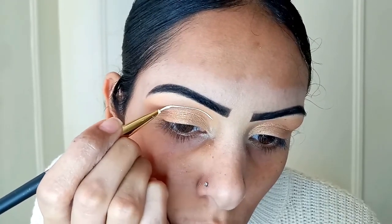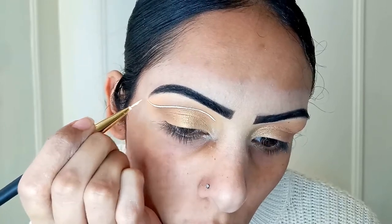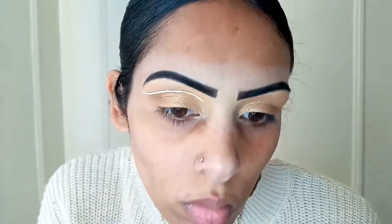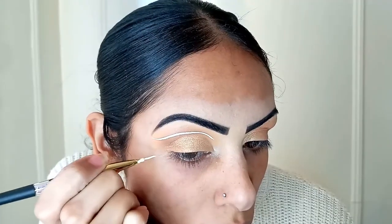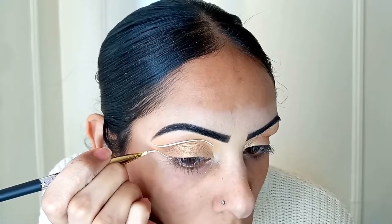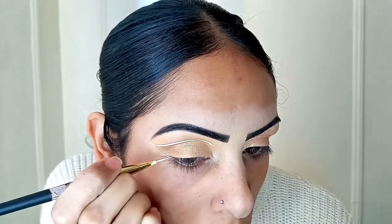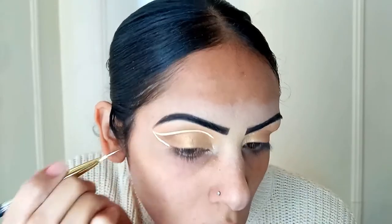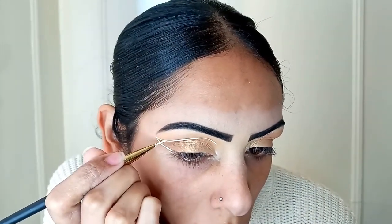You don't want it too thick, you don't want it too thin — you want it just right. And I'm just taking this right along my crease, not in the crease but just a millimeter above it. I'm also taking the liner and doing the same thing on the bottom, so right underneath the lash line, starting and bringing it up to that point on the liner.